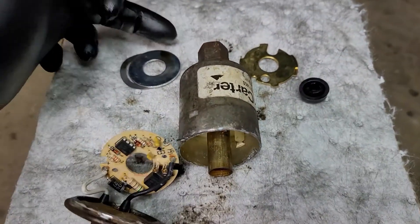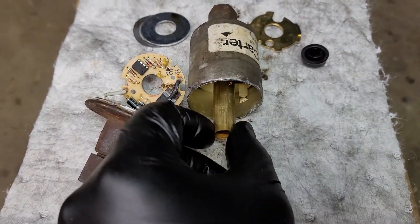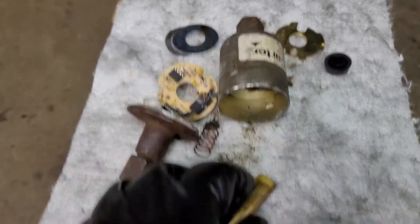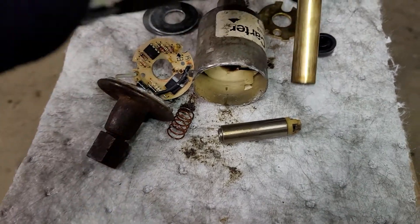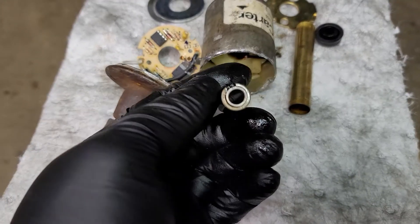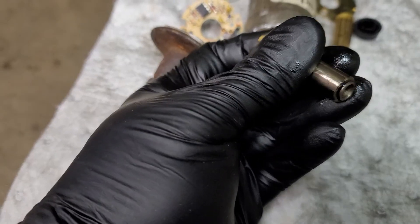This is the outlet side, so fuel would come in this side. There's a seal down here. This tube came out, and inside the tube is a spring and the piece that you hear purring away in there.